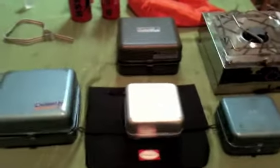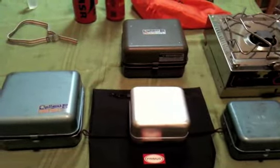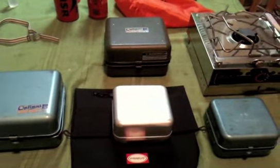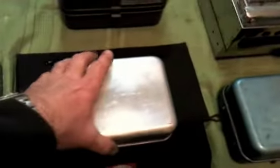Brief description of the Optimus box stoves — here is the family of box stoves, including the Model 99.